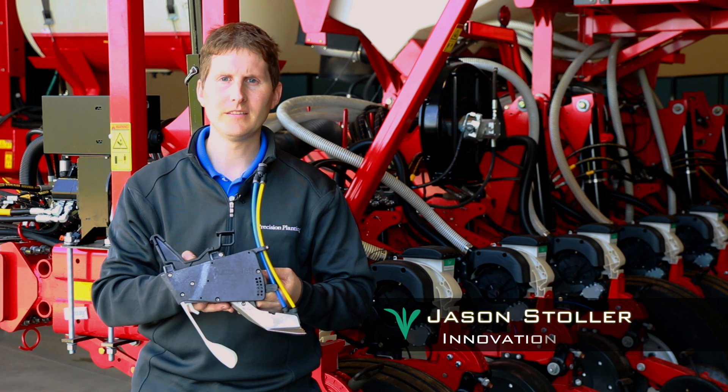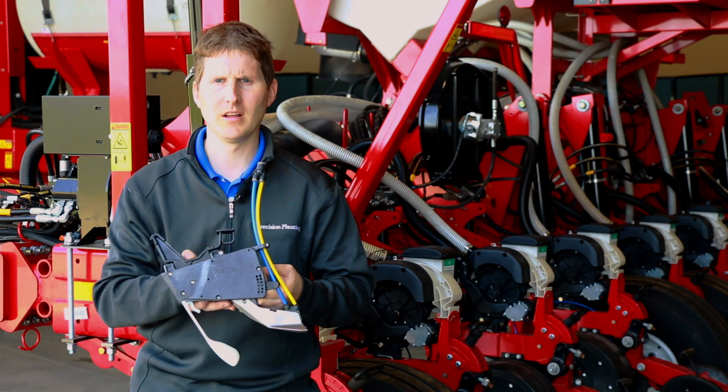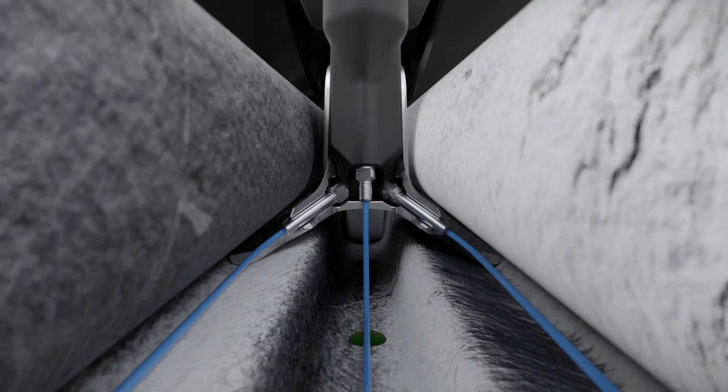Furrowjet is a new and unique fertilizer attachment that allows farmers the ability to easily apply row starter fertilizer in three bands of placement. It's a great option for growers that want the flexibility of applying both in-furrow and dual wing placements with one single fertilizer attachment.